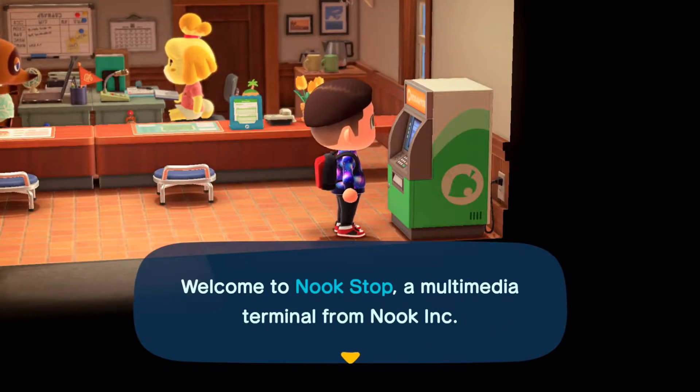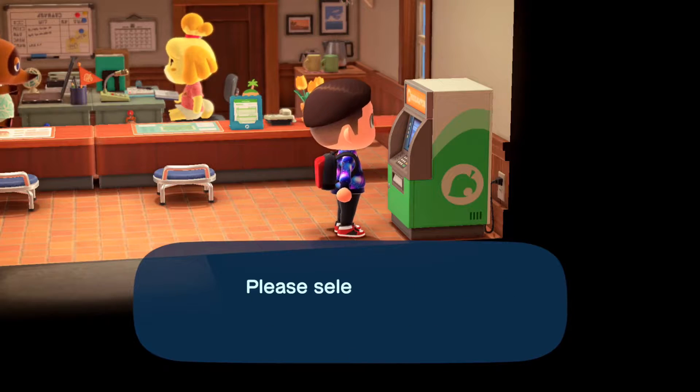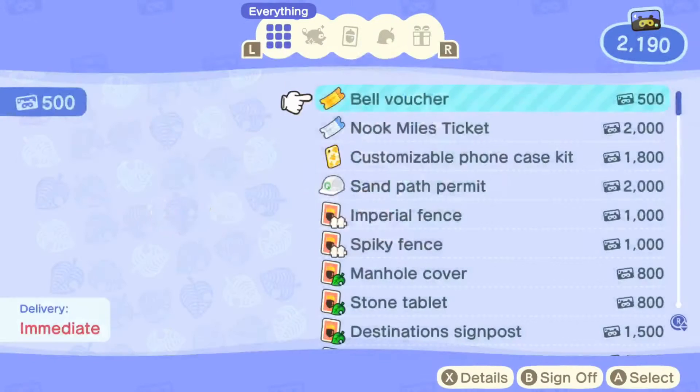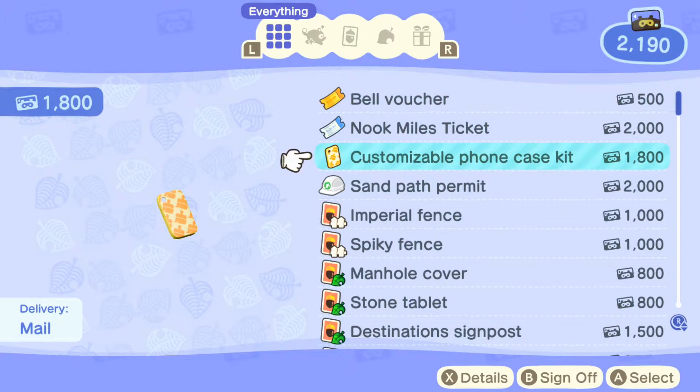What you're going to want to do is go to the Nook Stop in the residential services, and when you go to redeem Nook Miles you may have seen this — the customizable phone case kit.